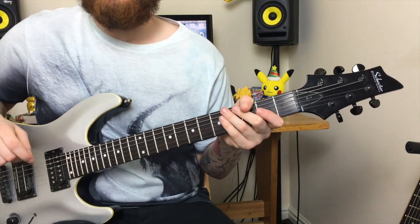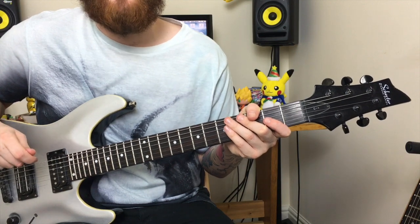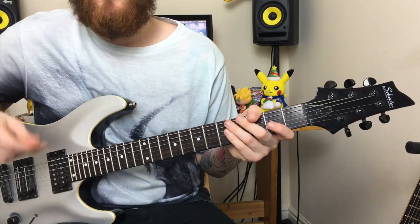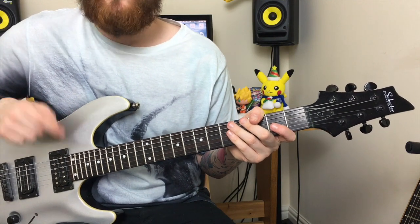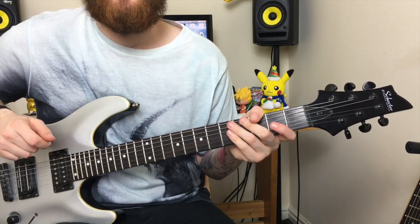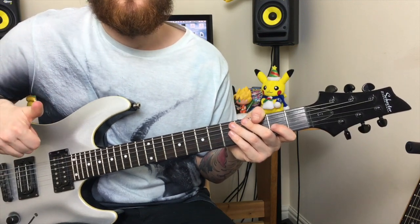That concludes this video, guys. Thanks again for watching Part 2 of my Top 5 Drop C Metal Riffs for Beginners. I really appreciate it. Thanks for watching — please give me a like, please subscribe, and drop me any comments if you need to know anything. I do have tabs for these songs so I can post them if you need me to. Thanks again guys, see you soon.